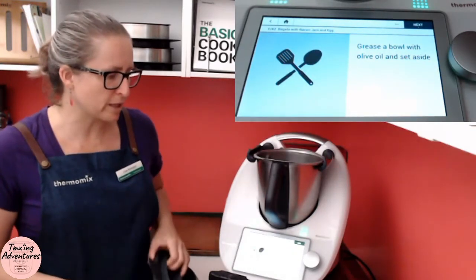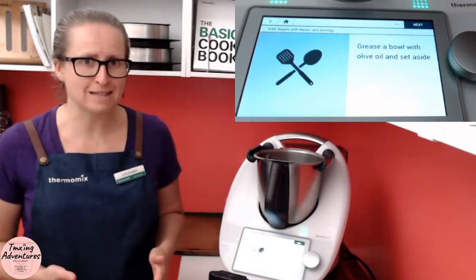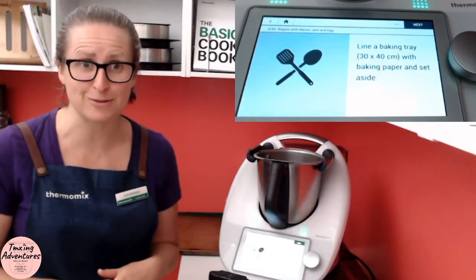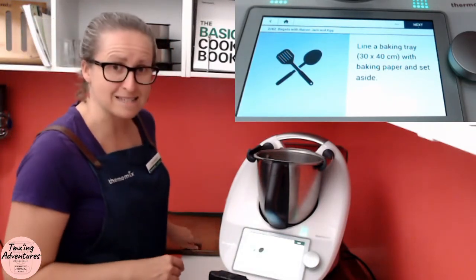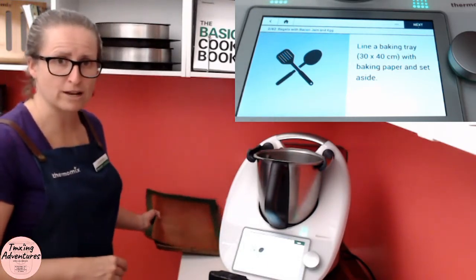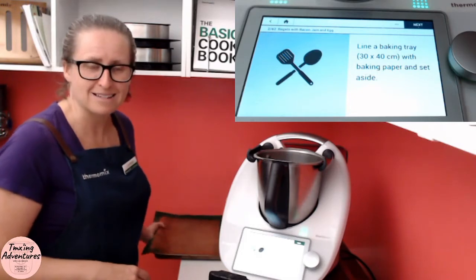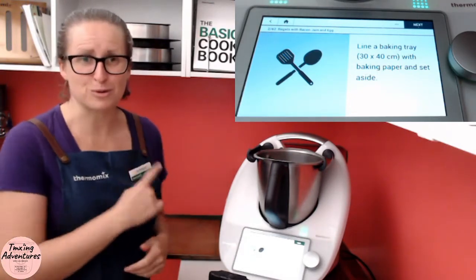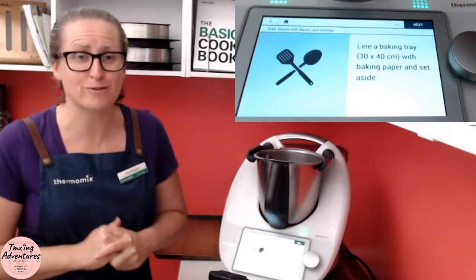Grease a bowl with oil and set aside — this is going to be to prove your bagel mix. I'm going to use my Thermomix so I don't need to do that. If you haven't got a Thermomix, have yourself a demo and get yourself one discounted. Line a baking tray with baking paper and set aside. I'm actually using my rose gold and I've got one of my beautiful oven mats which come in the demo pack. So if you're getting a demo, you also get the oven mat — $25 just for hosting, or free if a friend is ready to buy.